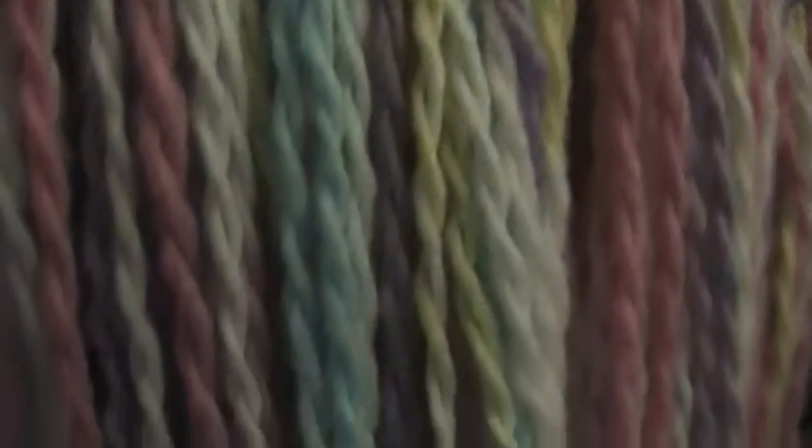Here it is. You see the texture of it? It's a double strand from a quadruple. Some of them have twisted back up. That's okay. That's all part of the look.